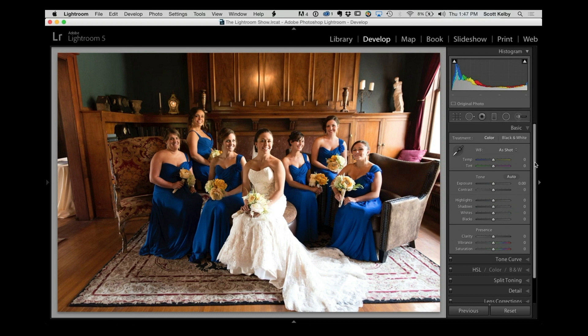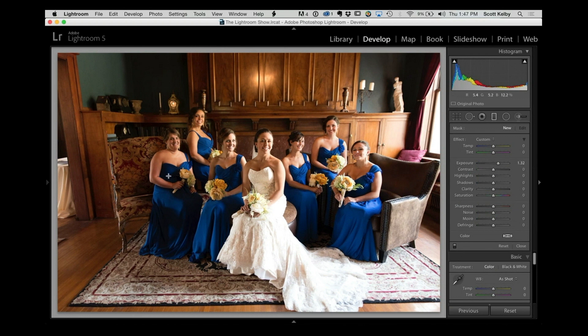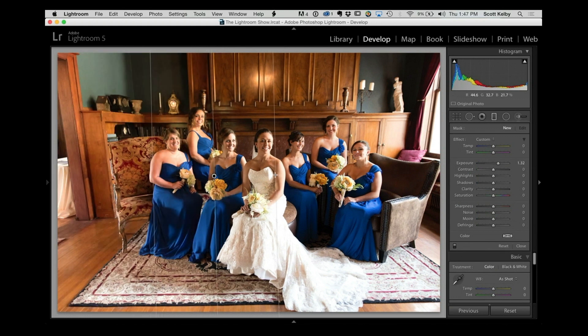We've got a couple of minutes left. Let's squeeze in another viewer image — this one from Andrew Paulson, a nice bridal shot. Everything looks pretty good, but there are some quick things we can do. There's a window on the right side of the room, so everyone on the left is not lit as brightly. The dress is very bright and it gets darker. We correct that quickly with the gradient filter tool, increasing the exposure and dragging to balance out the room.